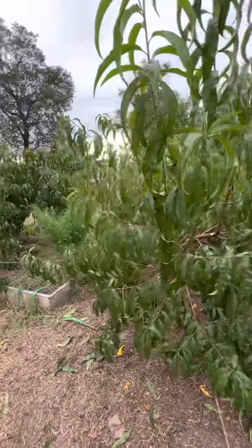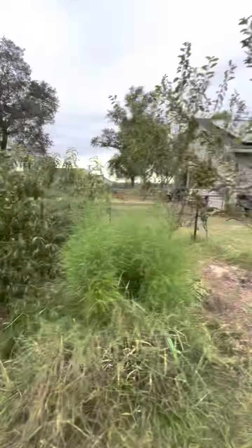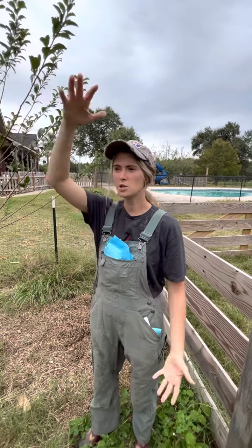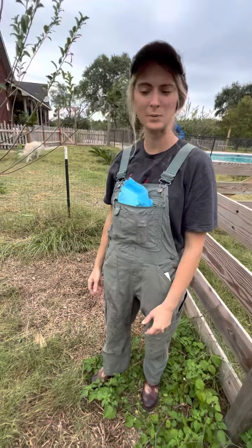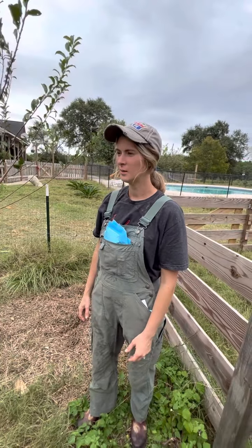That'll give us plenty, and our kids will have an easier time picking. Our pear trees are on a different part of the farm — they were here when we got here, and we get lots of delicious pears from them. But they're so tall and really hard to harvest; our kids really can't pick from them, and they haven't been well taken care of. So we're still getting fruit, and we're slowly pruning them as we go along.